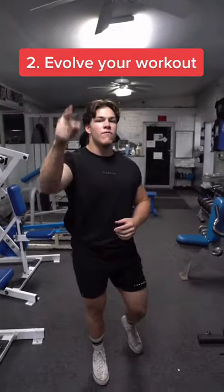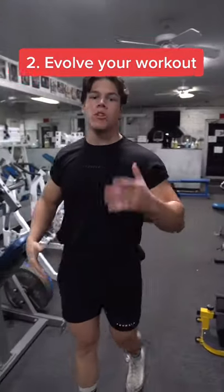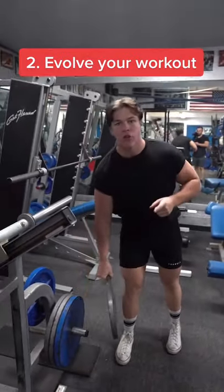Tip number two: evolve your workout. Leg days are hard and are often times filled with multiple compound lifts. If you feel unable to do an exercise, don't be afraid to deviate from your workout plan to avoid injury.